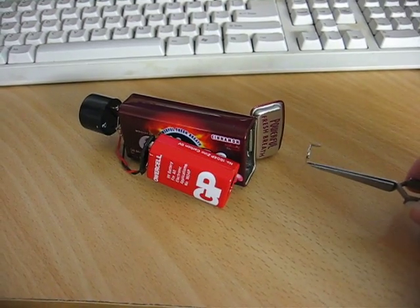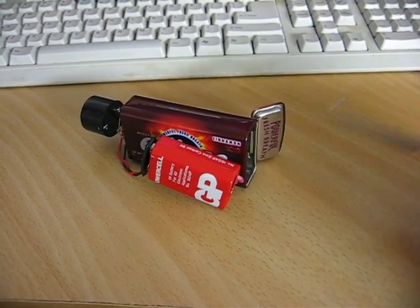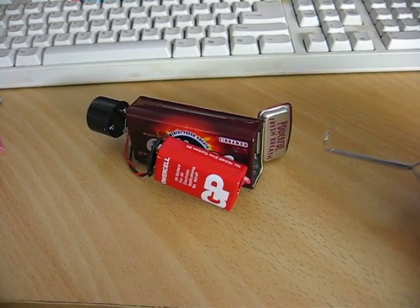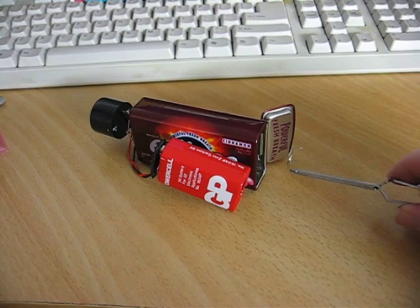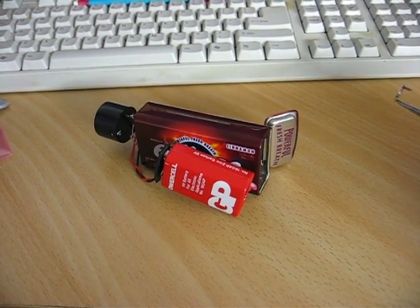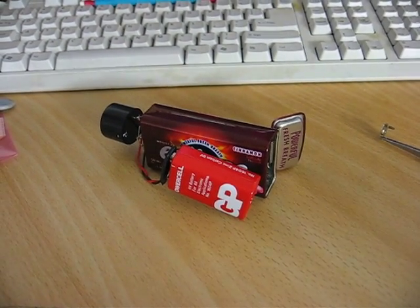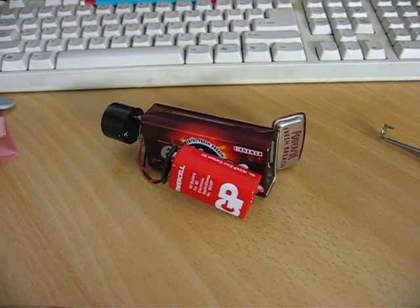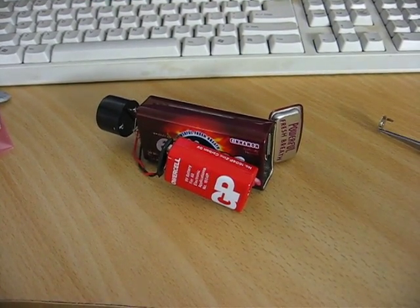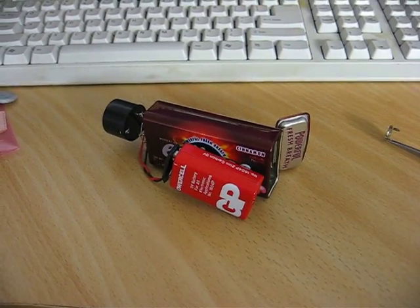Now, if I move that near the open ionization chamber — if I move it away — as you can see, the alpha beam is causing ions to be produced, and the ions are being swept towards the electrode by the electric field, which is generating sufficient current amplified through the Darlingtons to raise the voltage on the gate of the FET and turn on the piezo buzzer.